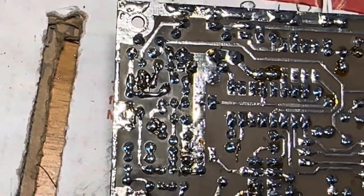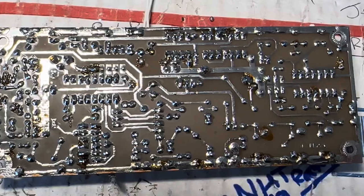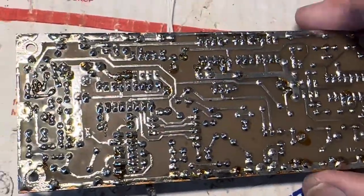I went through all the connections and hit them all with the soldering iron, so hopefully that will revive this board. You never know — it's hit and miss. If it was a soldering issue, that should help the board work.